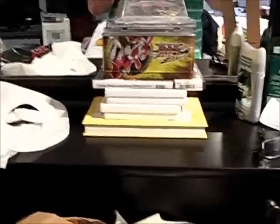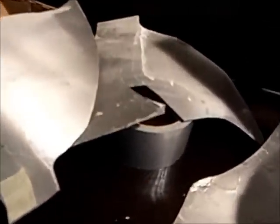Hey guys, NerfConverter31 here, with another random video. You're probably wondering what are all these parts here. Well, apparently, how to make a basic cardboard helmet.